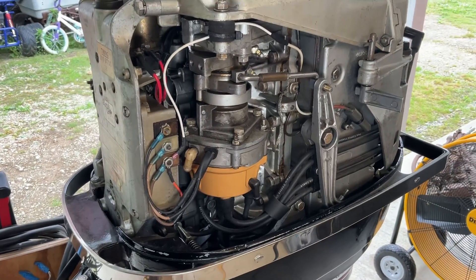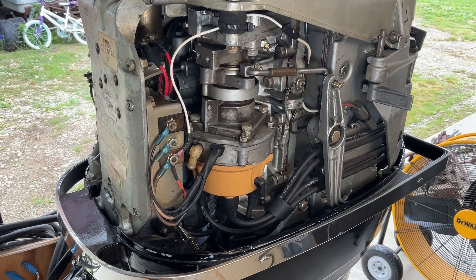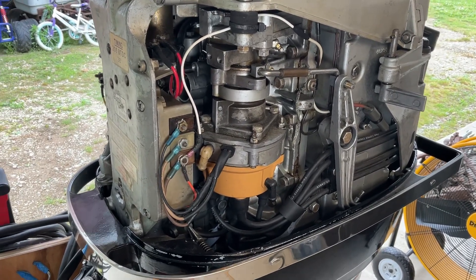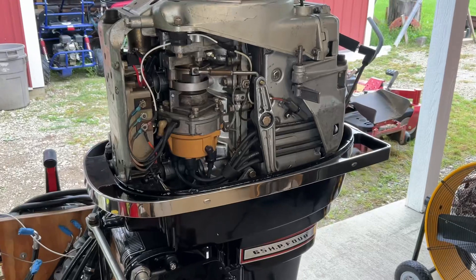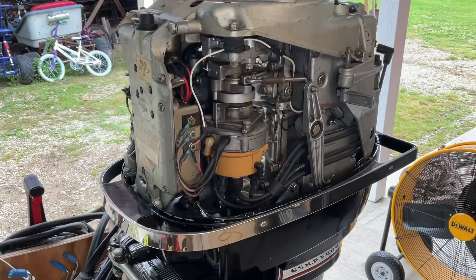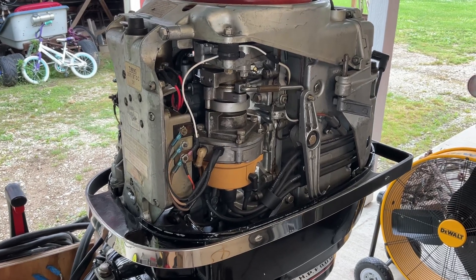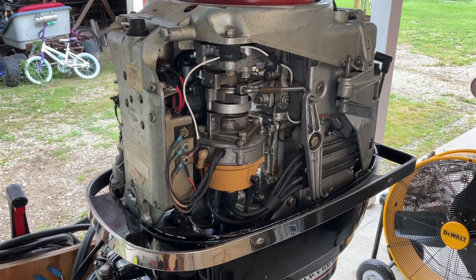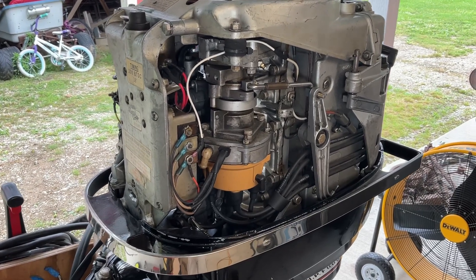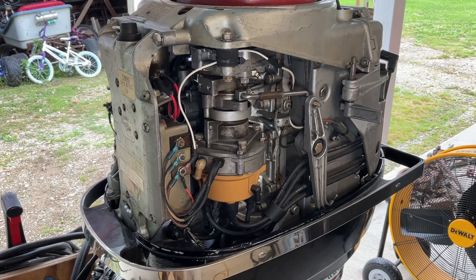Hey YouTube, I'm back to do a quick video for a question I had from one of the viewers on issues with no fire on their vintage Mercury outboard. I had the advantage of testing out my ignition system pretty much on the bench last year in the fall when I had this all taken down and rebuilt. If you don't have that luxury, you can totally do it with the engine assembled.